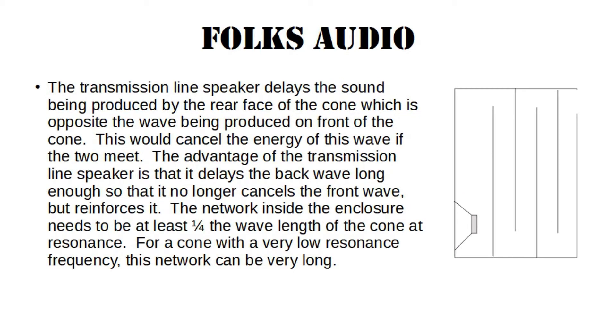The third type of speaker, the transmission line speaker, delays the sound being produced by the rear face of the cone, which is opposite the wave being produced on the front of the cone. This would tend to cancel the energy of this wave if the two met. The advantage of the transmission line is that it delays the wave long enough so that it no longer cancels the front wave, but reinforces it. The network inside the enclosure needs to be at least one quarter of the wavelength of the cone at resonance. For a cone with very low resonance frequency, this network can be very long.